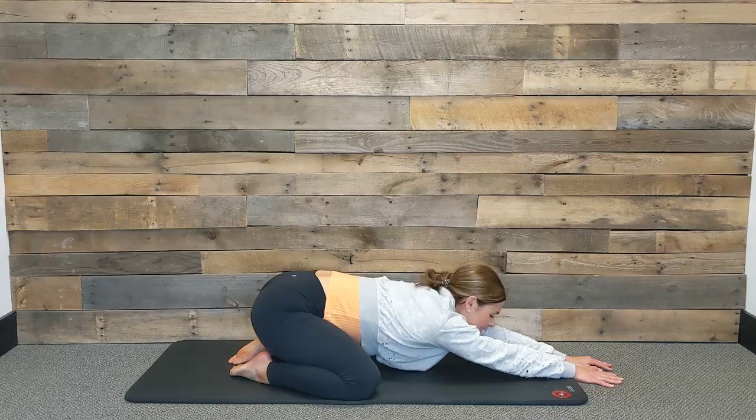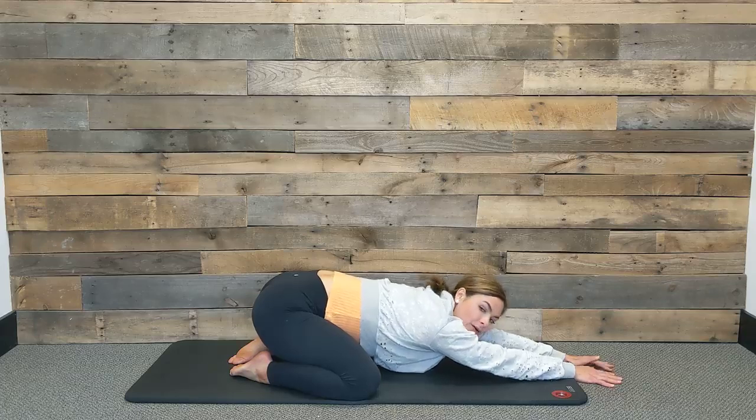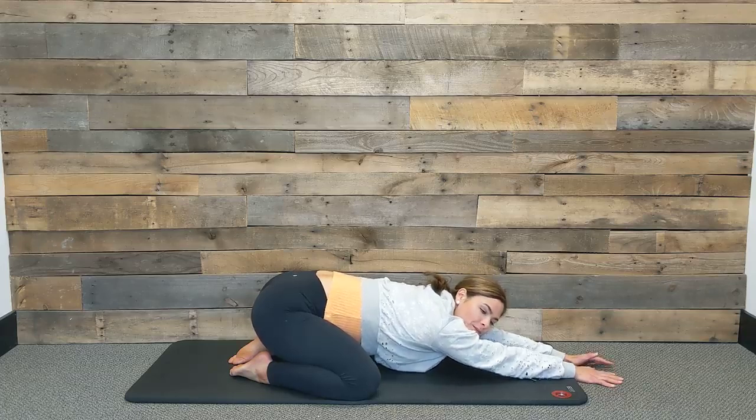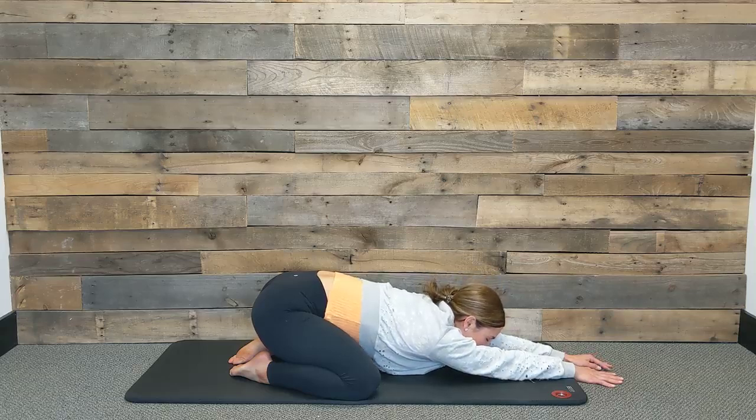Let's take two more breaths here. Inhale, really take the biggest breath yet, and exhale, let all the air out. One more time — inhale, really fill up, and then exhale, releasing all of that air out.